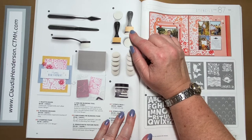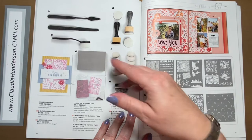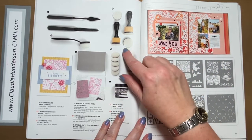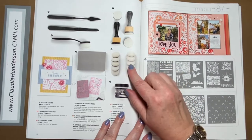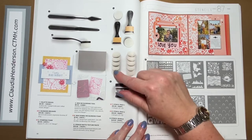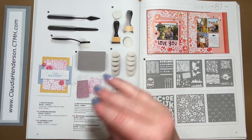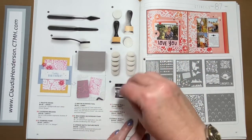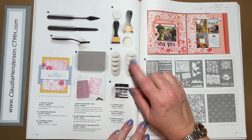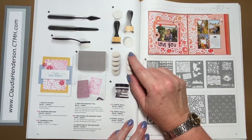We have the mini ink blending tool — those little holders with flat pads you use with ink or distress ink to blend. Sometimes it's hard to control and you get harsh lines, so we've been switching the refills to dome-shaped ones. The dome shape gives you a round surface which makes blending easier and prevents those harsh lines when you accidentally dab in. These new ones fit the same size holders, so they're really great.